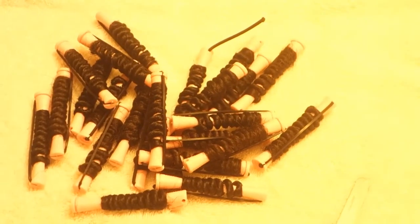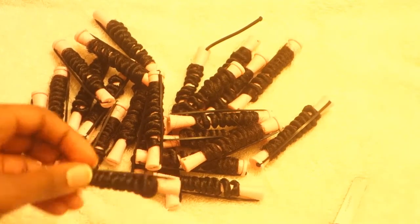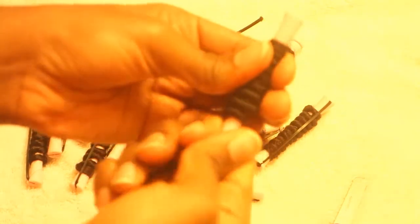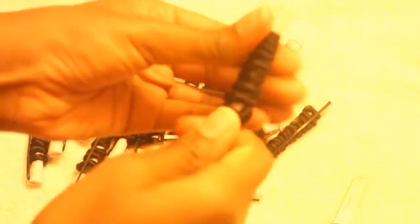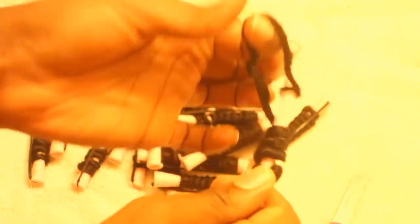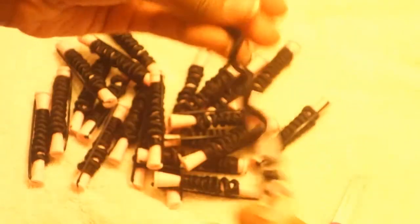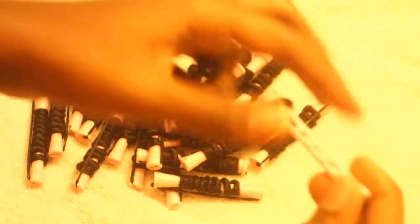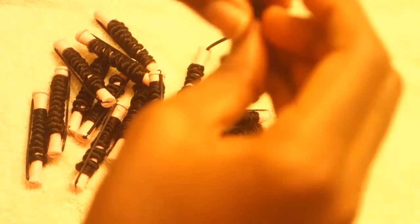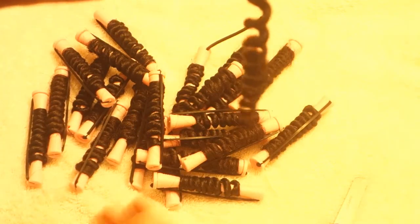This is how it should look when I'm unraveling it. I have to do it the opposite of how I curled it, so it should be anti-clockwise. Don't hurry — just do it gently so that your curls will still be intact. And that's how it should look when I'm done, like so.